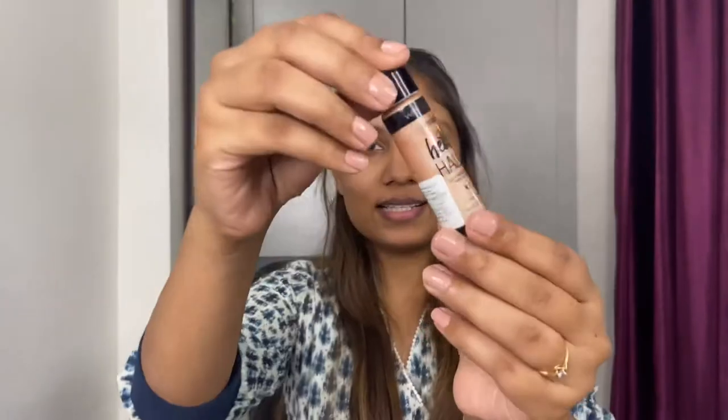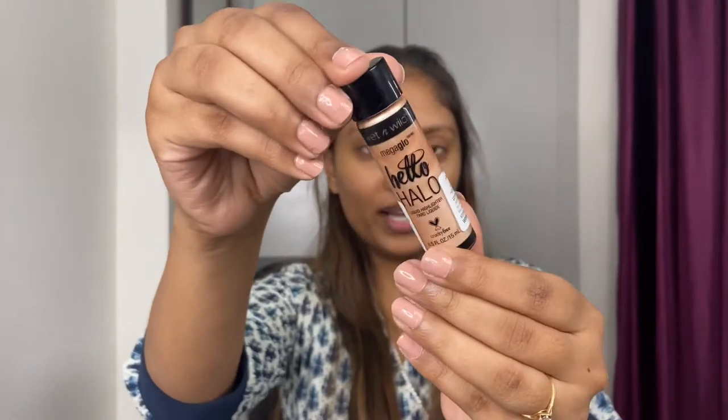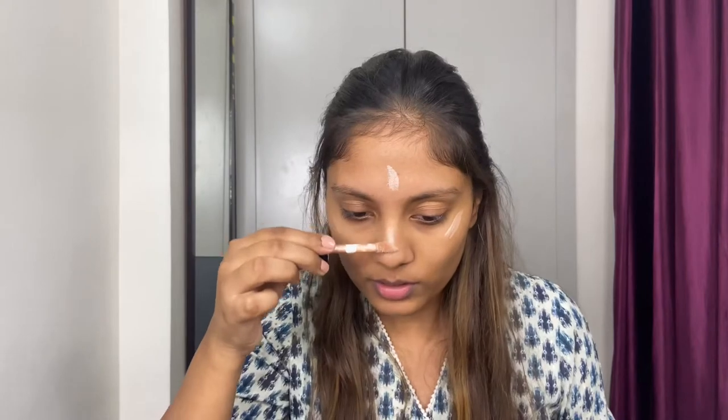I'm going to use this liquid highlighter from Wet and Wild. If you want that glow-from-within kind of a look, a dewy finished look, this is just perfect. Just apply a liquid highlighter below your foundation and you'll get that extra glow from within. I'm going to apply it on the high points of my face and then just blend it out.